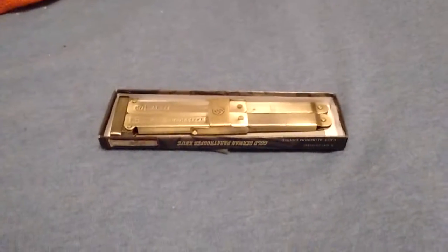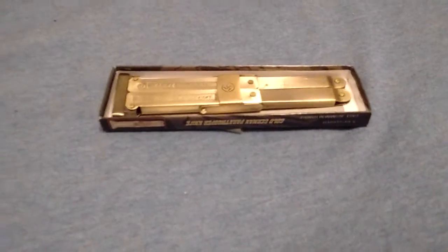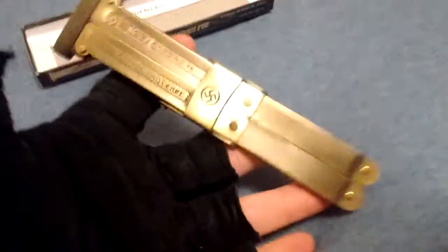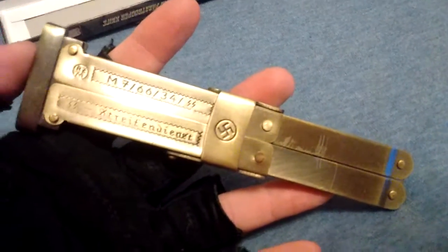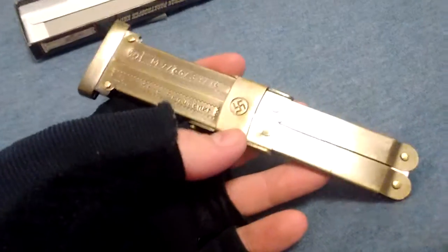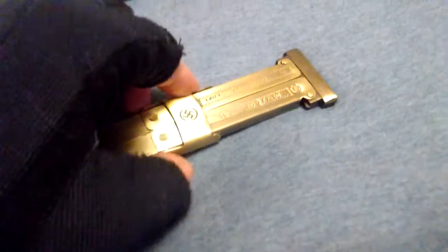Hey guys, what's up, I'm back and my new package finally came in. This is the Sisko Supplies German Paratrooper Knife. I checked the legality of it before I bought it, and I am sure that it is legal. First thing you're obviously going to notice that stands out very prominently are the swastikas. Yes, this is a replica of a knife that was supposedly used in Nazi Germany. I'm not racist — this is just how the knife came, so that's just a little disclaimer for you.